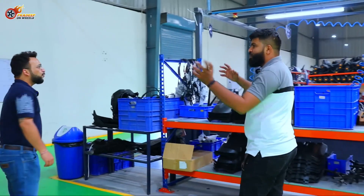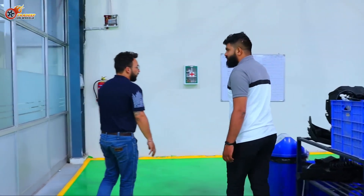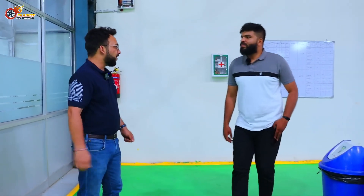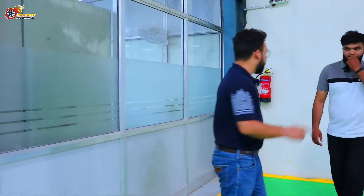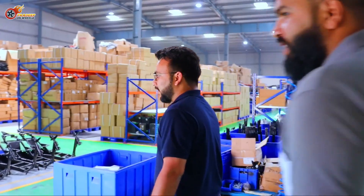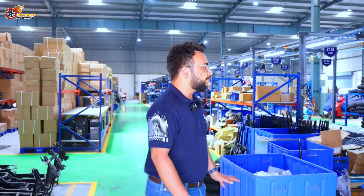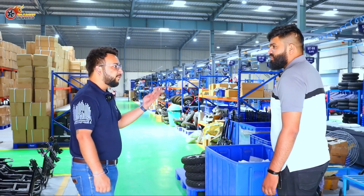We shifted to this plant because we were scaling up. Last July, after the second wave of COVID, we started opening stores. Initially we were assembling in our garage setup — starting at 20 scooters a day, then 40, then 60. Demand kept going up, so in November we decided we needed a bigger plant. We started work in December, finished in about 20 days, commissioned on January 2nd, and started rolling out products. Now this plant can do about 180 units a day — one scooter every four minutes.